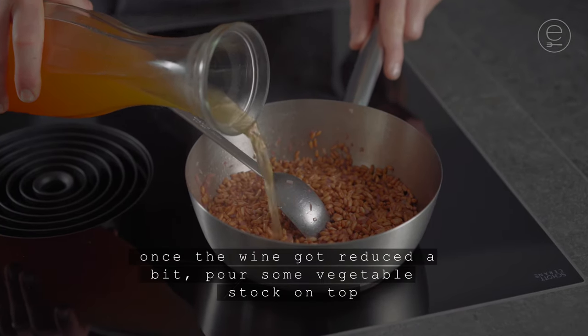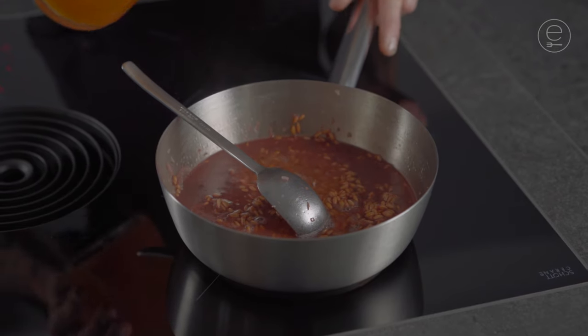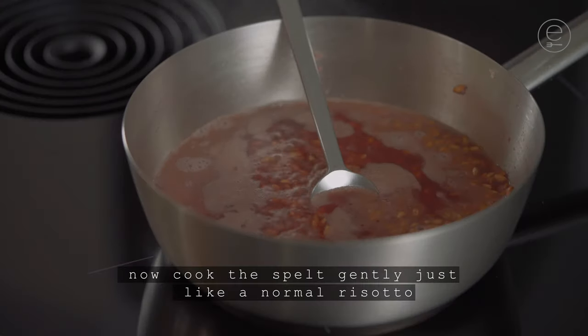Once the wine is reduced a bit, pour some vegetable stock on top. Now cook the spelt gently just like normal risotto.